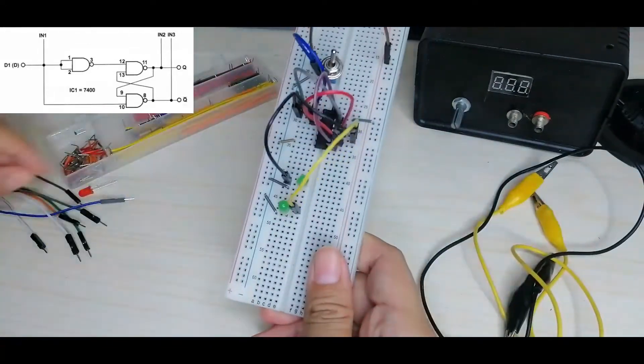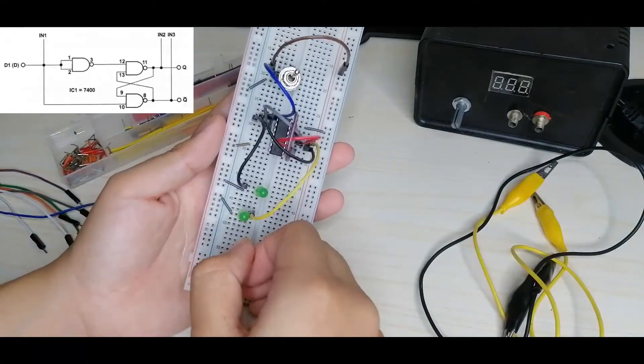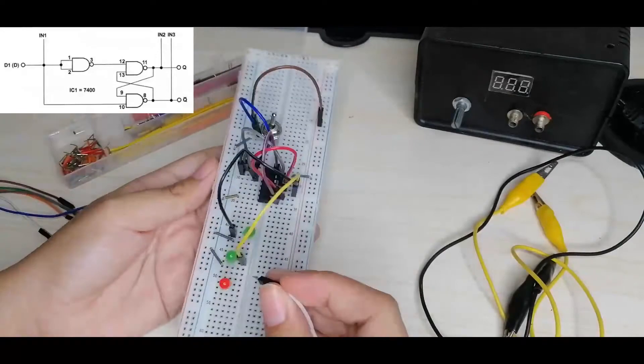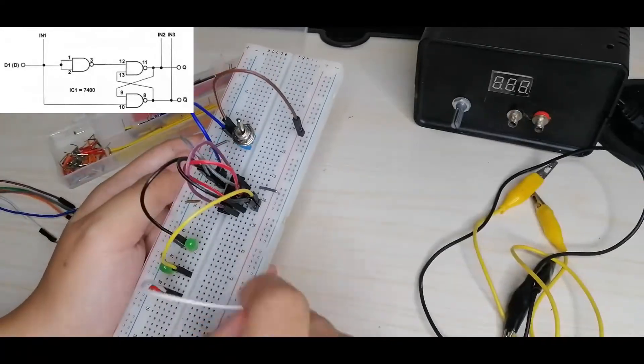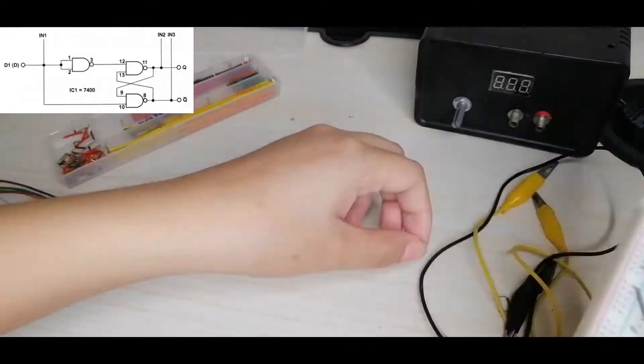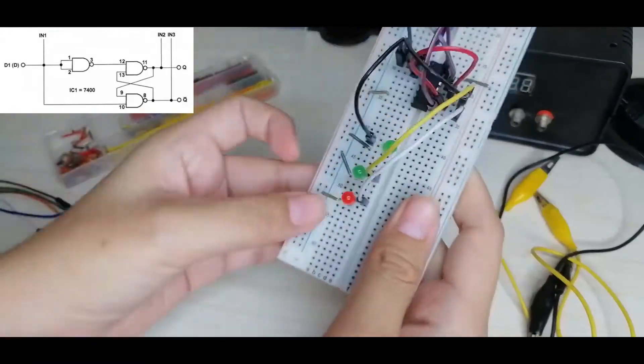The last LED is IN3, which is the red one. IN3 is connected to pin 8 of the IC. The positive pin connects to pin 8, and the negative pin connects to the negative rail of the breadboard.